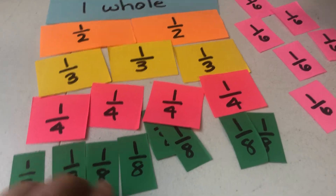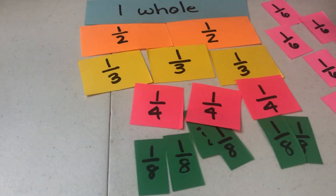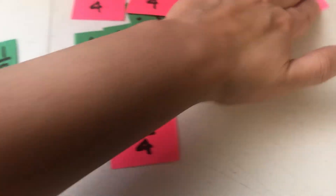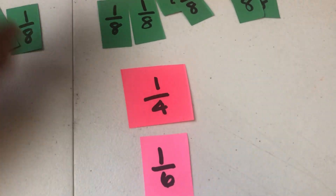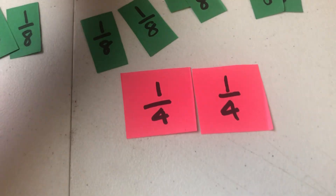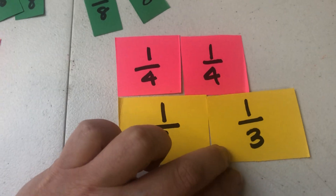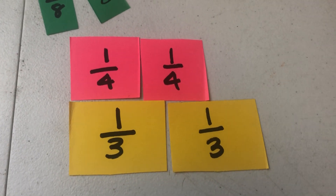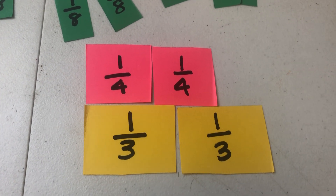Now you can start using these to see some equivalent fractions. You could say one fourth and two eighths — yes, those are equivalent. But if I said one fourth and one sixth, one fourth is bigger. If I said two fourths and two thirds, which one's bigger? Two thirds! So you can use these manipulatives to figure out which one is greater, less than, or if they are equivalent.